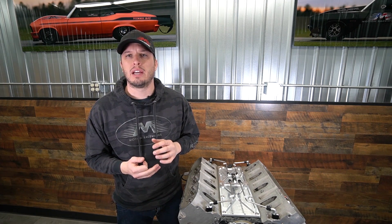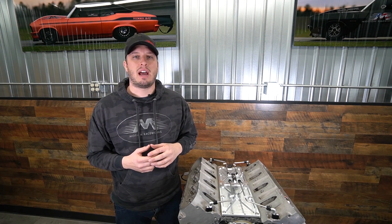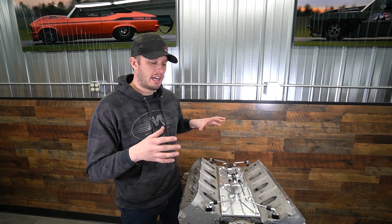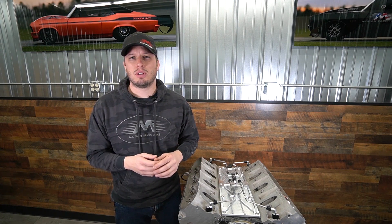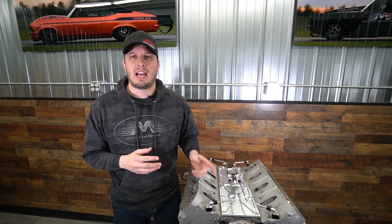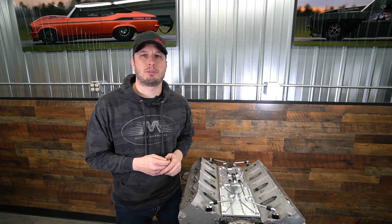That's the LS1, 2, 3, 4, 6, 7, and then we have separate systems for LS8 and LS9. This will work on 4.8s, 5.3s, 6.0s, and we designed it to be as universal as possible. It also only works with a specific amount of intakes, so if you have a question on what it works with, check out our listing — it's in the description below.